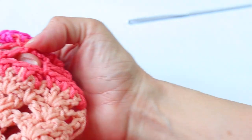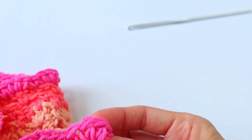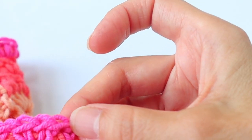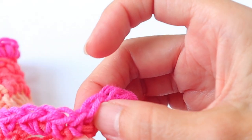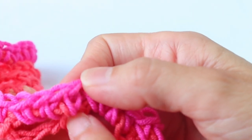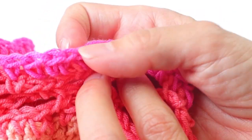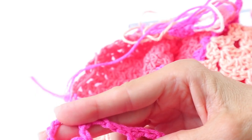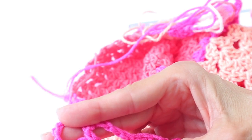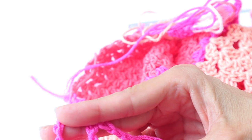Chain one and turn with the pink. Now we're just going to do single crochets across the row. Start with four single crochets into that first big space, then a single crochet into the single crochet below, then three single crochets into the next big space, single crochet into the single crochet below, three single crochets into the next big space — that's the pattern until you get to the end. At the end, enter the last single crochet into the last single crochet below, four single crochets into the last big space, and then a single crochet into the turning chain. This gives us a count of 190 again.